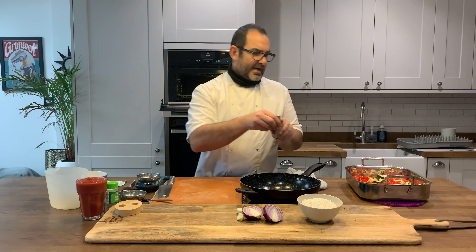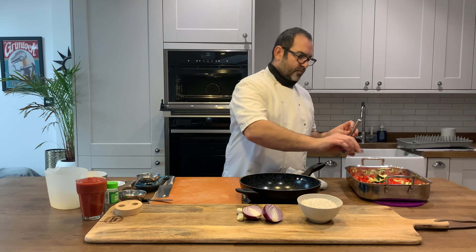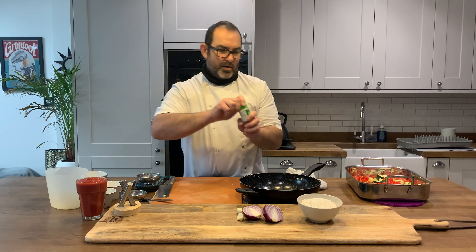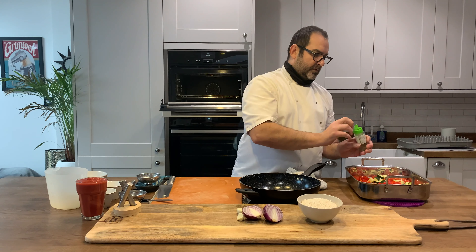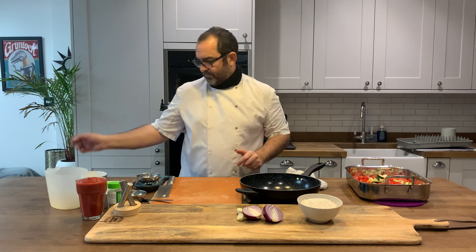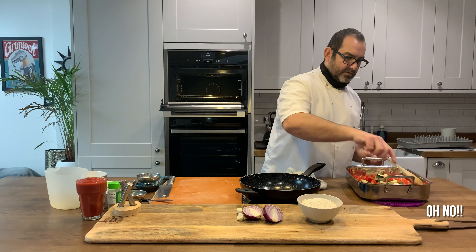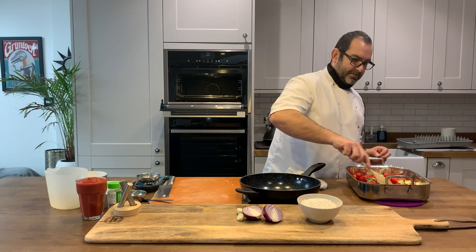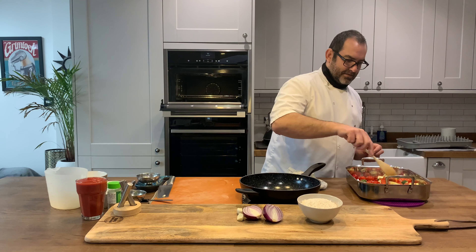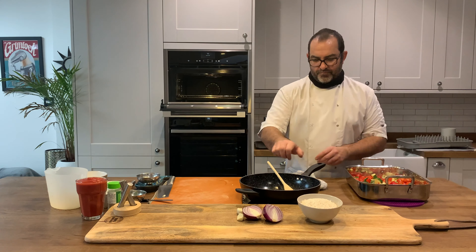I'm going to put in some salt and pepper, add some mixed herbs, then give that a good stir and mix. Let's get those in the oven.